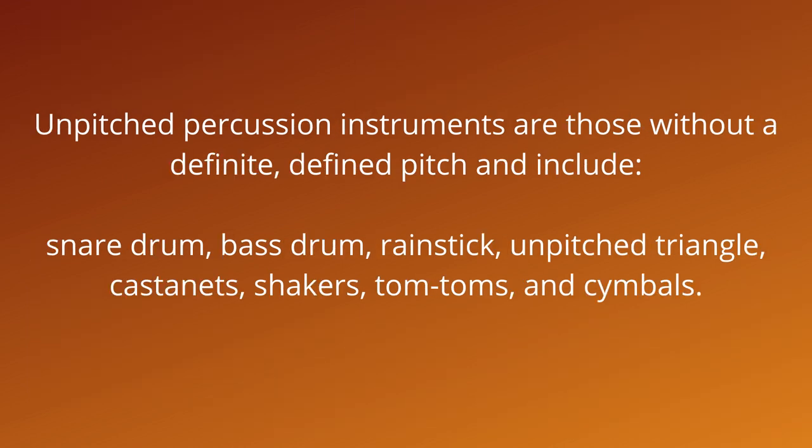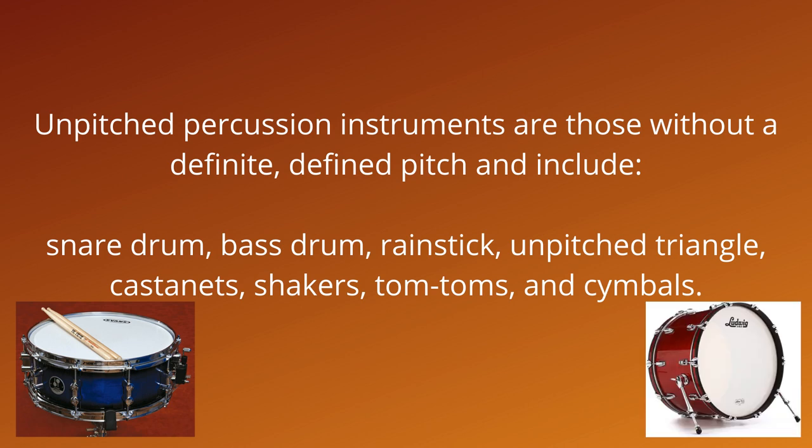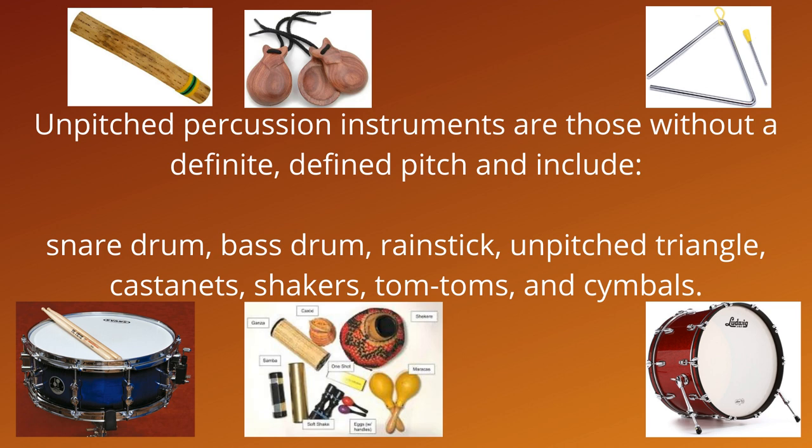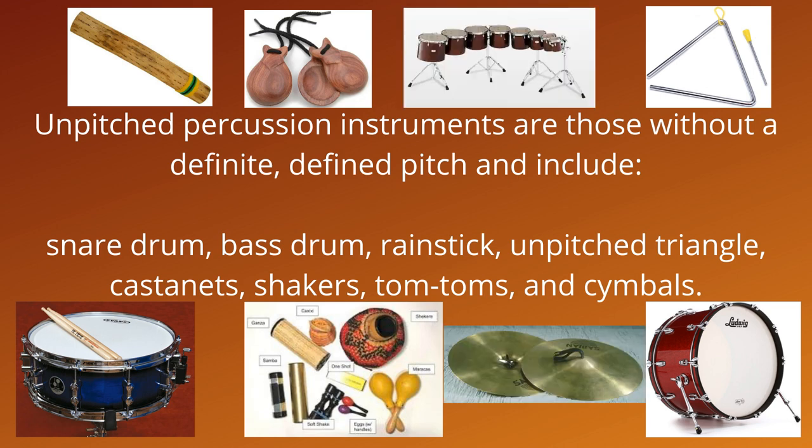Unpitched percussion instruments are those without a definite, defined pitch, and include snare drum, bass drum, rain stick, unpitched triangle, castanets, shakers, tom-toms, and cymbals. As a note, some instruments like snare drums, bass drums, and tom-toms are tuned like you might tune a guitar string, but are still unpitched. The tuning of these percussion instruments is for the sake of sound quality rather than pitch.